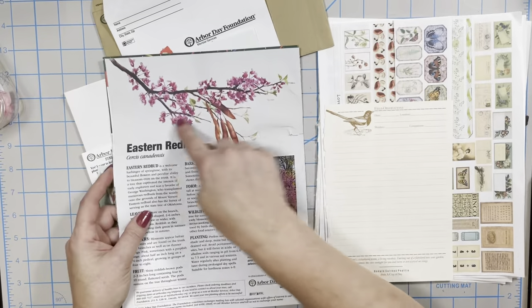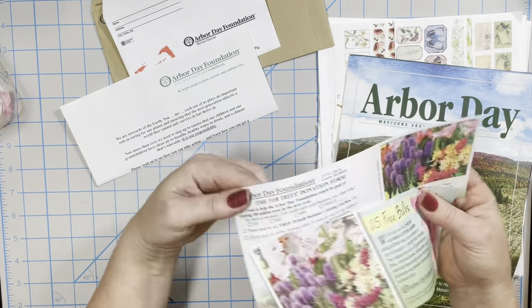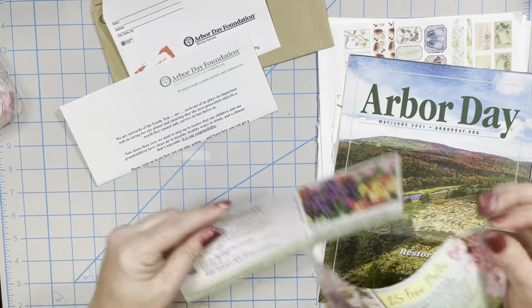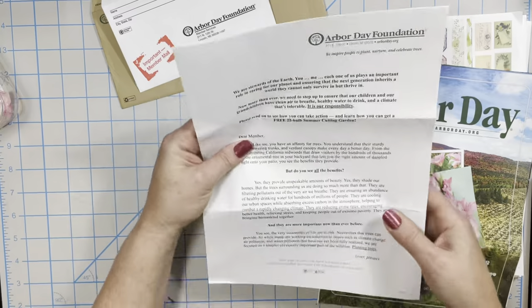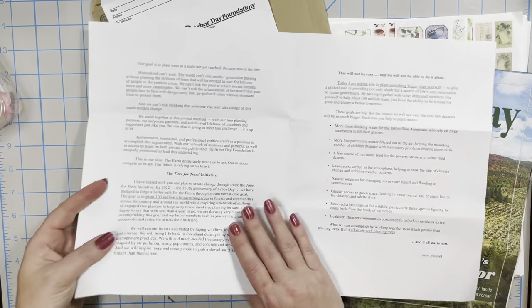Oh look at that — I could cut that out and use that. Here's two pieces. This is a nice little cardstock; I think I'll use that to make something with, and then even the paper that's printed on for just the letters — it's an awful nice big piece. Maybe we'll do some collaging on that.